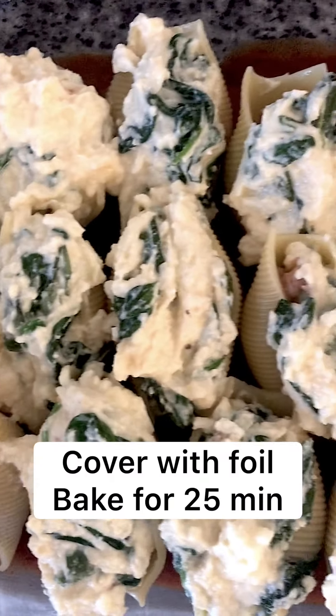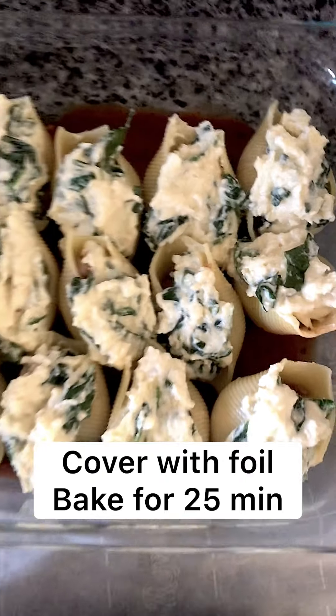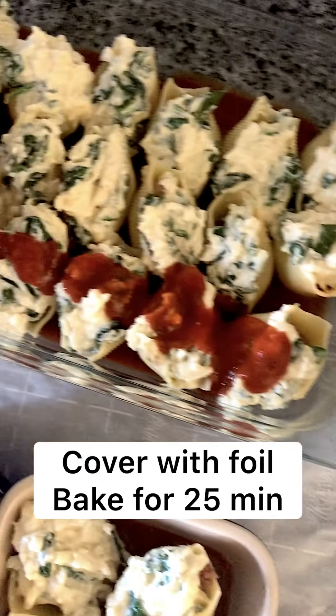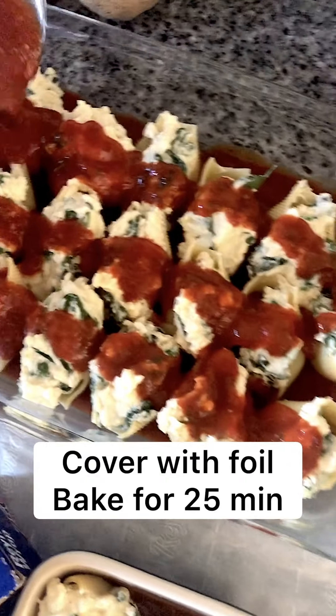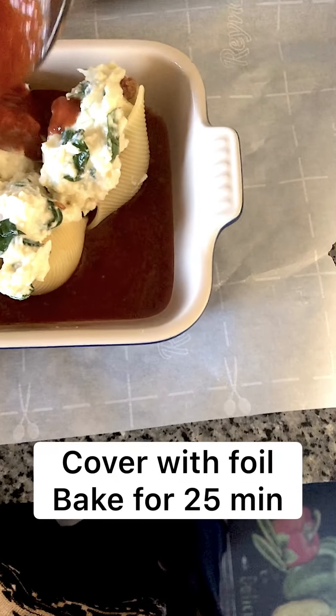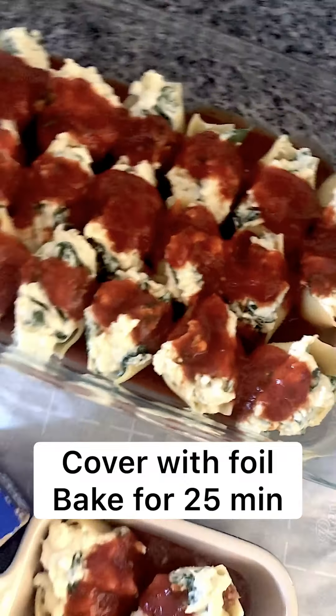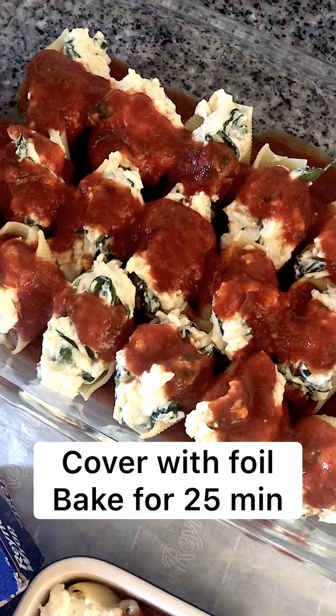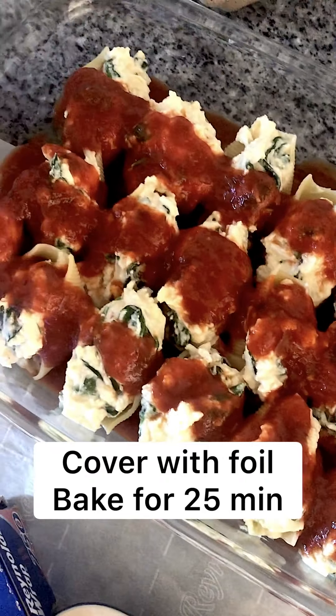These are looking so good! Got them all filled and I'm going to top with the additional red sauce — more the merrier. Then I'll cover with foil. I have a little extra dish too since I made a few extra. Cover with foil and bake for 25 minutes with the foil on, then about 5 to 10 minutes with the foil off and with a little extra cheese on top if you'd like.